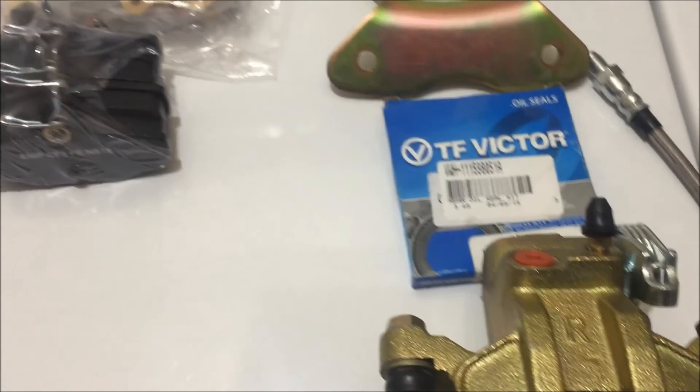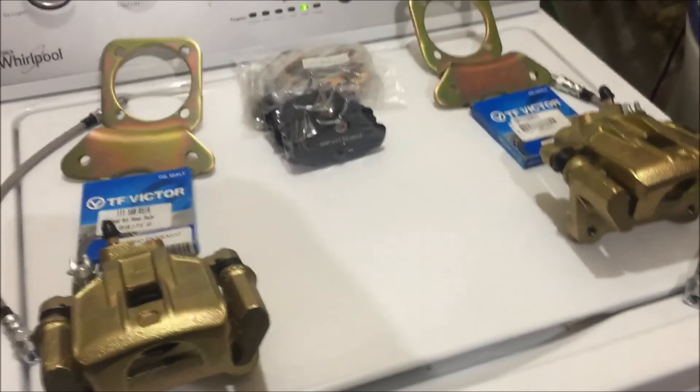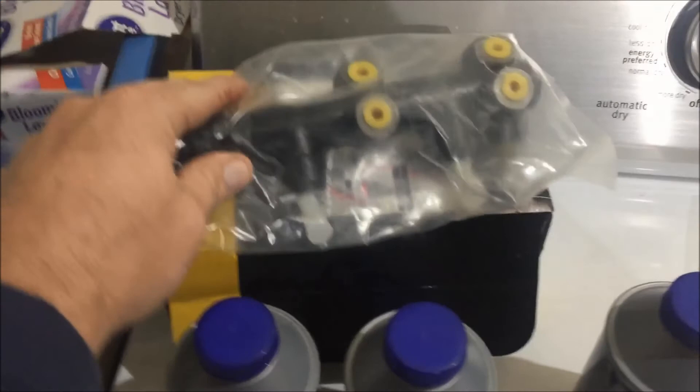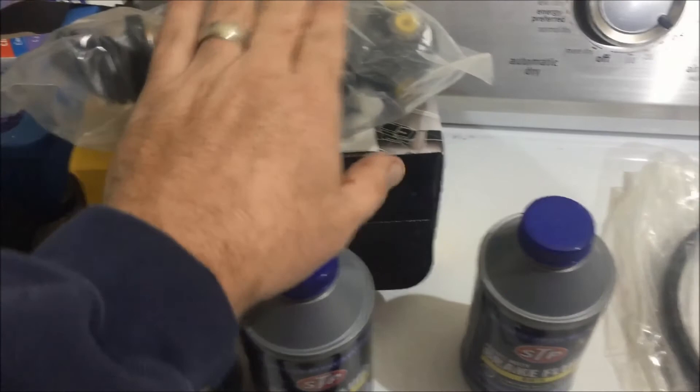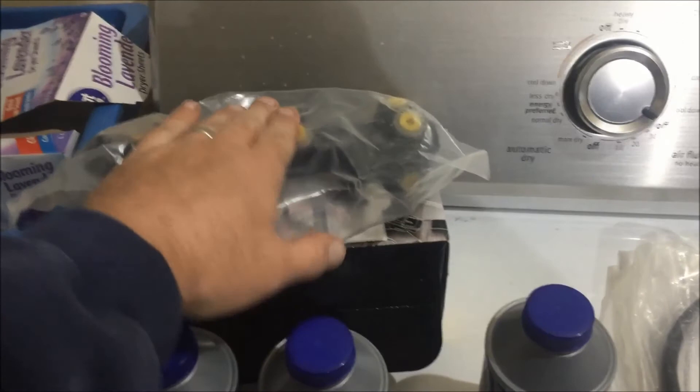I believe 'right' means passenger side and 'left' means driver's side, but check the directions to confirm. The kit comes with everything you need. I also recommend getting DOT 3 brake fluid — brand doesn't matter, just at least DOT 3. I also recommend upgrading your master cylinder to one set up for front and rear with check valves. Since I'm doing disc brakes in the front too, this setup should work fine.